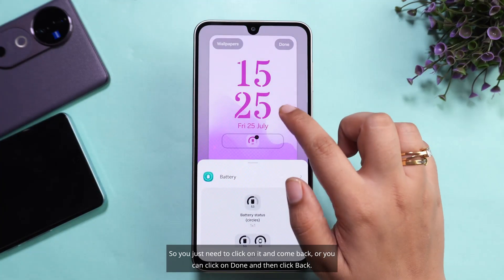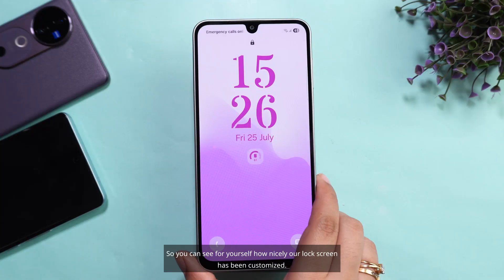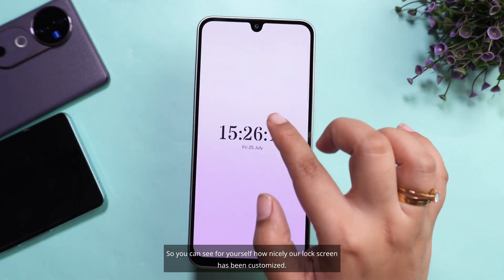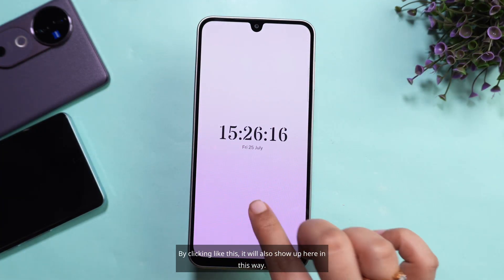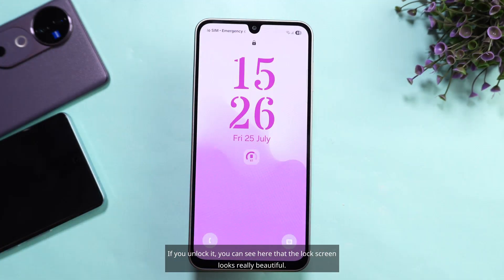You just need to click on it and come back, or you can click on Done and then click back. You can see for yourself how nicely our lock screen has been customized. By clicking like this, it will also show up here in this way. If you unlock it, you can see that the lock screen looks really beautiful.